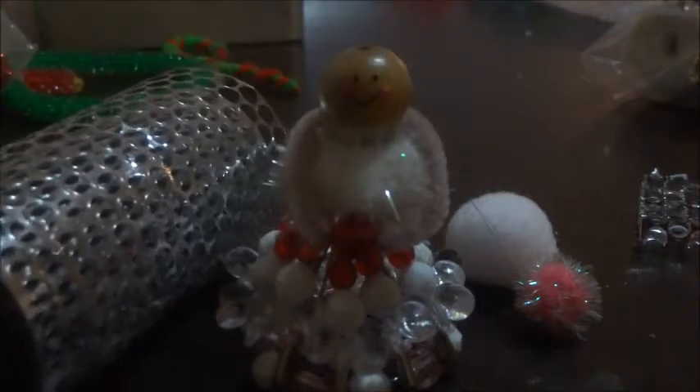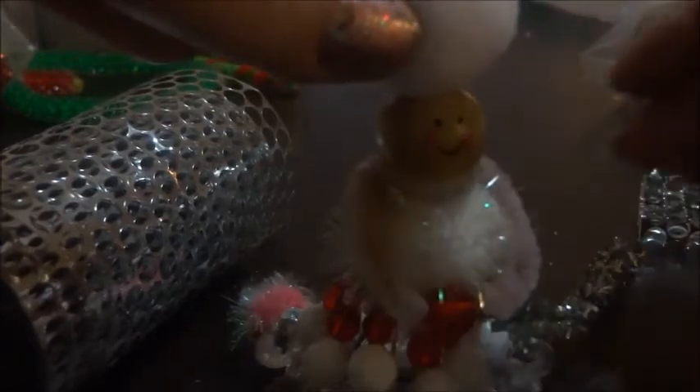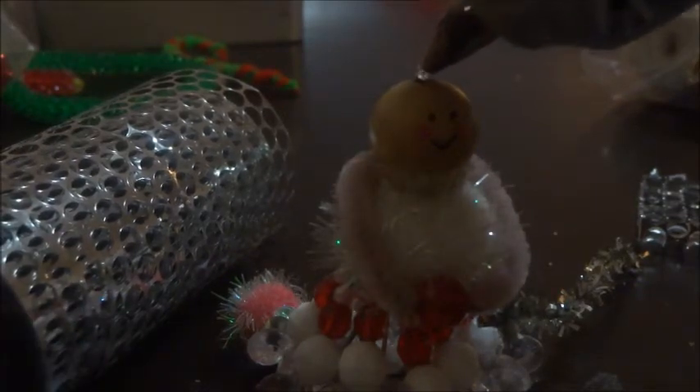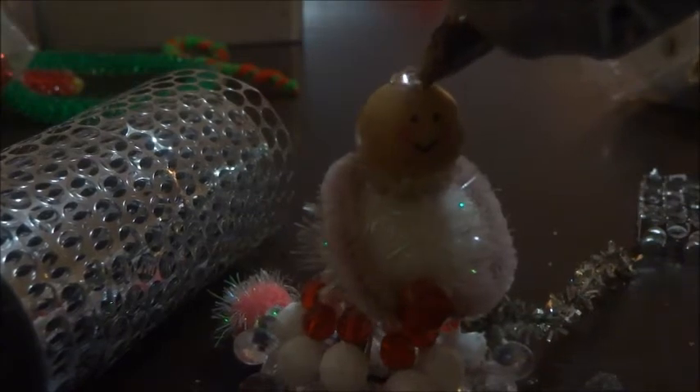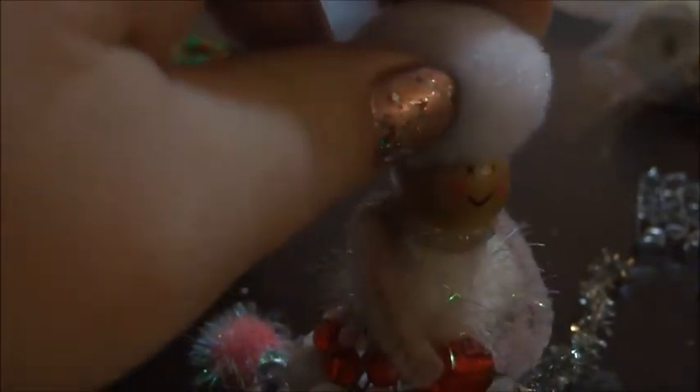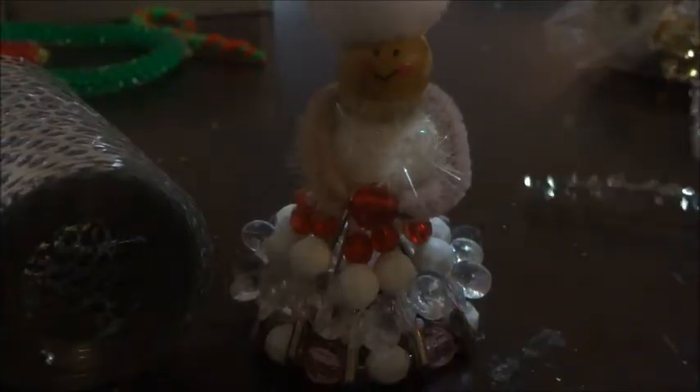We're going to take a smaller pom-pom for the head area. I was going to use a pink one but it's a bit small, so I'll use the white one instead — it's going to look like a hat. Just get the glue gun, put some glue on the top of her head, place the pom-pom down, and hold it there for about 30 seconds until it dries.